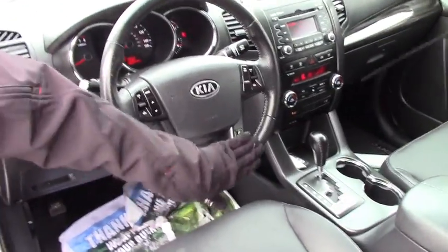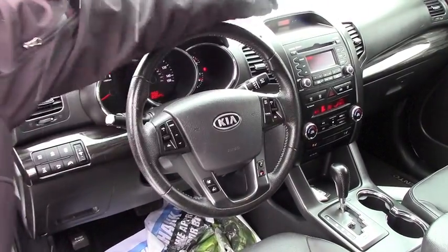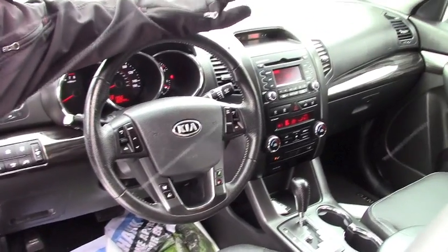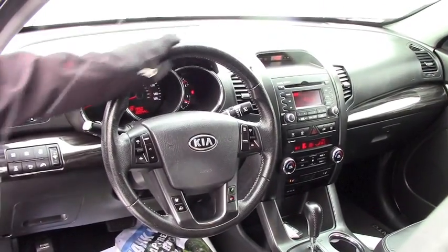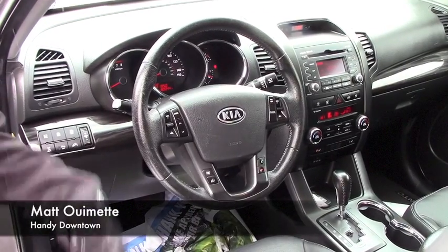You're going to have steering wheel controls right here — phone controls, audio controls, and climate and cruise controls. Easily use AM/FM radio with the dual zone climate. It pushes heat really well, lock and differential, and all kinds of other features.